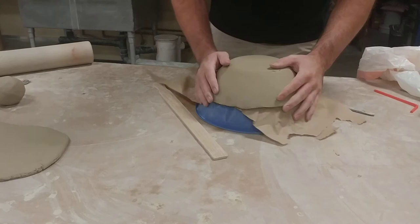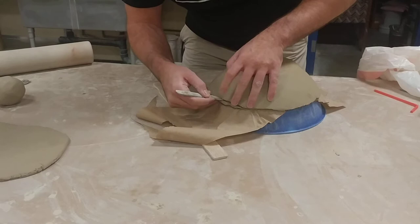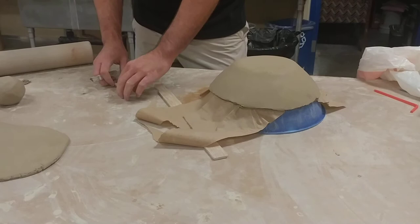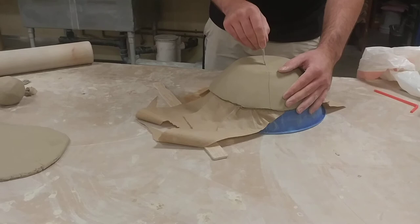I'll check it's pretty even all the way around — this side hangs out a little low, so I'll cut into that a little. It doesn't need to be perfect, but the closer to precision you get the easier this will be later. Then I'd cut this right in half.